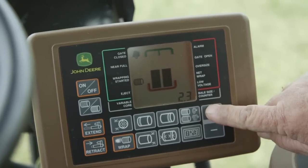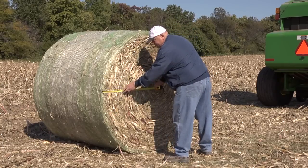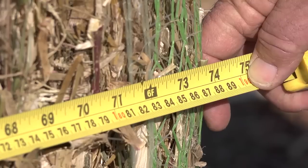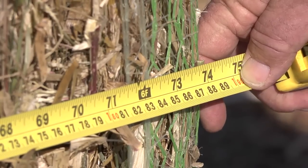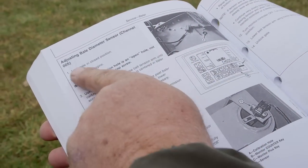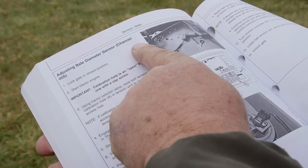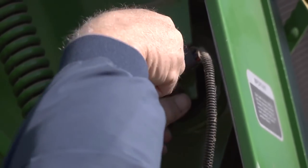The number of wraps may also be wrong because the monitor may not accurately show the true bale diameter. Oversized bales not only get less net than the monitor shows, they also could damage your baler. Check your baler's operator's manual under 'adjust bale diameter sensor' for the steps needed to get the monitor to display the actual bale size.